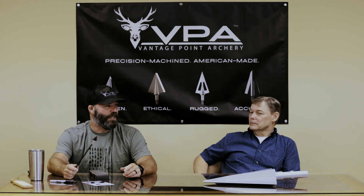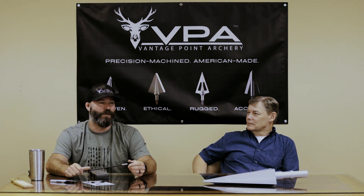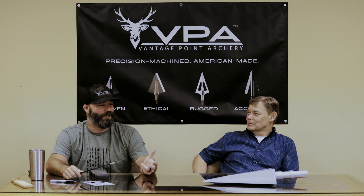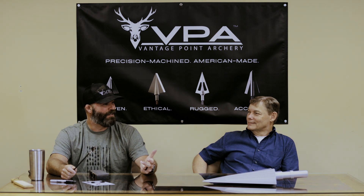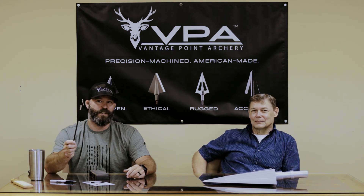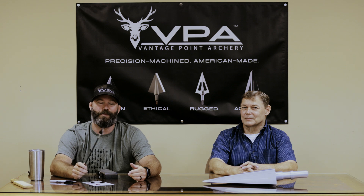I just wanted to take the time to thank Daryl for coming up here during his busy season. I really appreciate the relationship — not only coming up here to see VPA, but having dinner last night with my family. That speaks volumes. The Omega broadhead is out now on the website at vantagepointarchery.com — both left and right bevel, all American made.